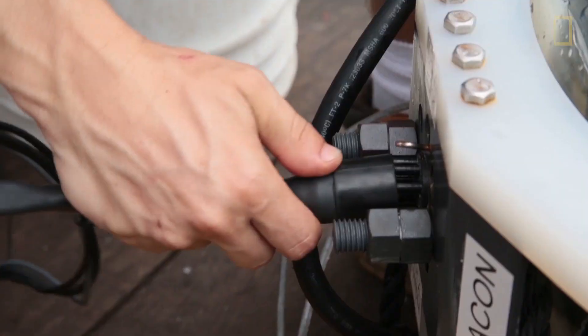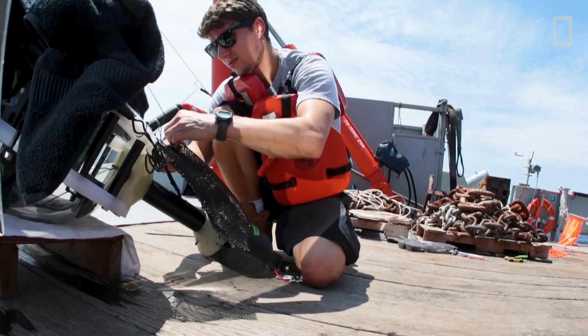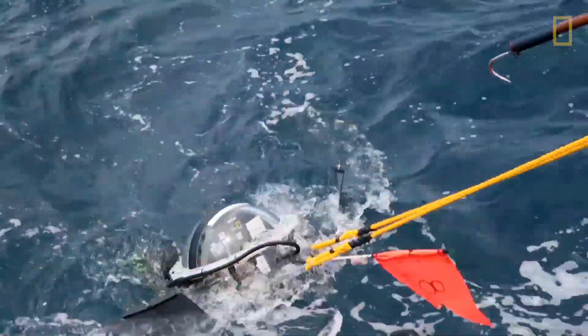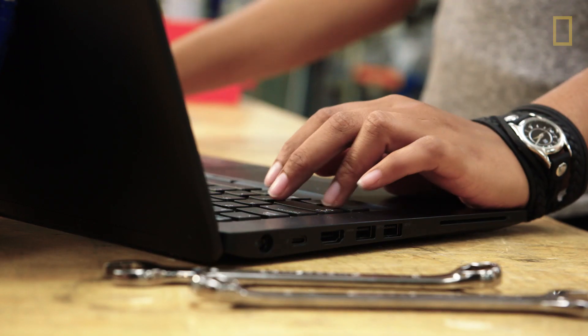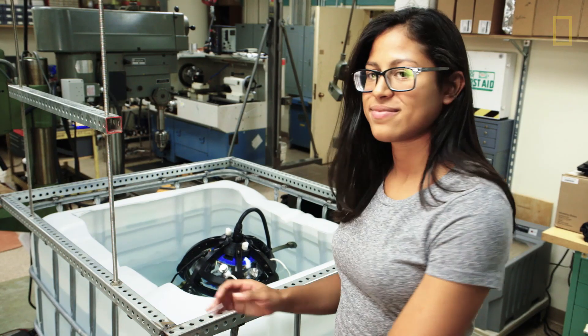Once it's on the boat, we charge the camera, we download our footage, and we get it ready for the next deployment. It's such a challenge to design this type of technology, but that's what makes it so much fun — it's such a puzzle that I get to solve every day at work.